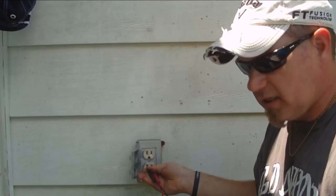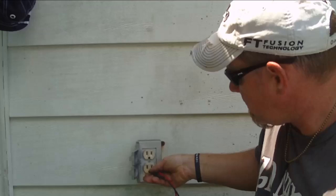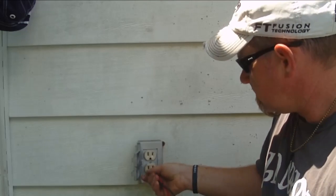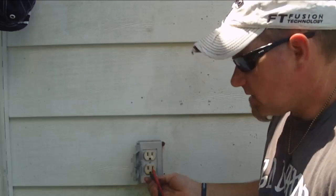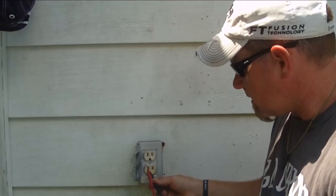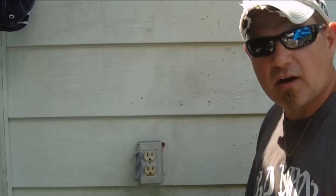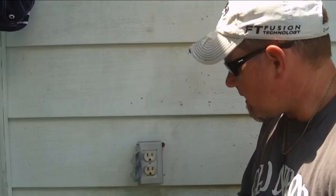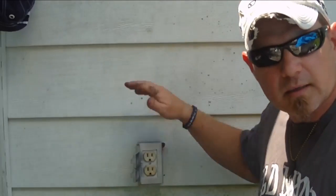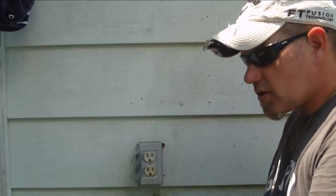The smaller one is always the one that should be hot. We should have power across the two slots, and there it is. But we should not have power between the neutral and the ground at all. I've just verified that my receptacle is good.